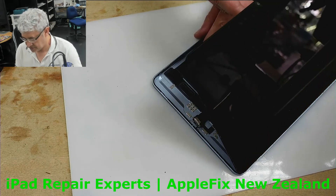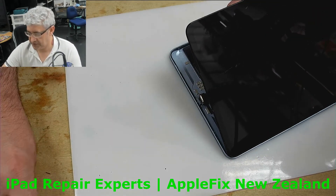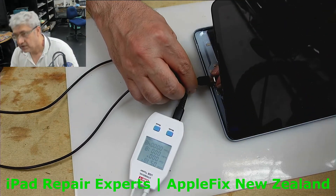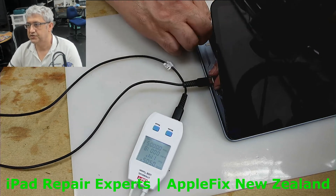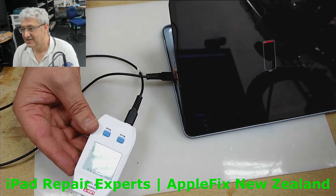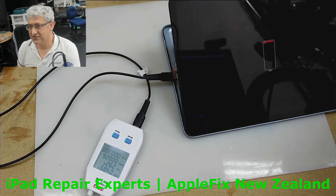Okay guys, finally. Now let's check if it's charging or not — one, two, three, go. Come on, show me some sign. Oh yeah! Do you see it? It's charging fine. Thank you very much for watching, see you in the next video, bye.